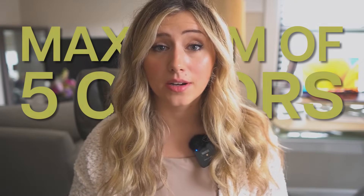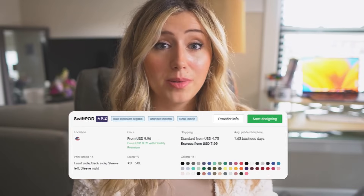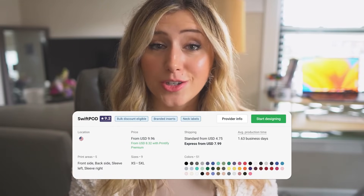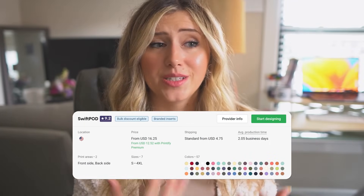Some of my best-selling products have had three colors or less. A lot of people get overwhelmed because with print-on-demand, if you go to Printify's website, there are hundreds of different options — especially if you use a print provider like Swift POD, where there are usually 20-plus different colors you can use, especially with comfort colors.